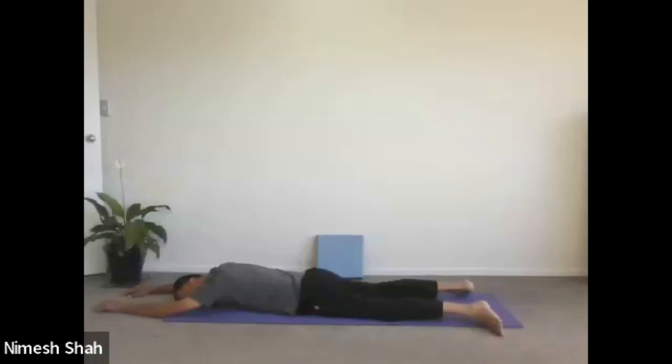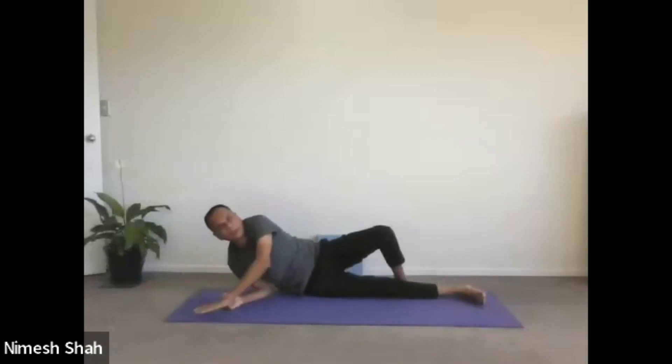To come out of the pose, gently turn to either side and then come to the sitting position.